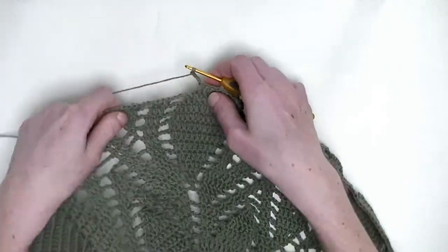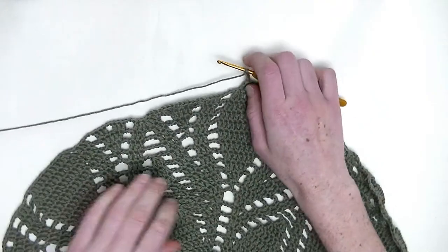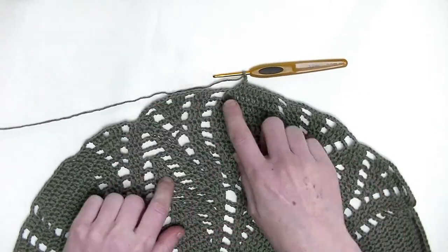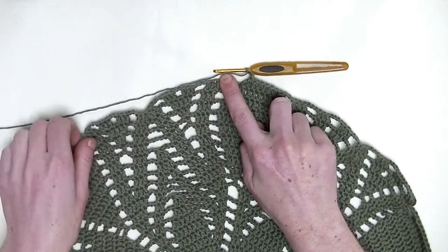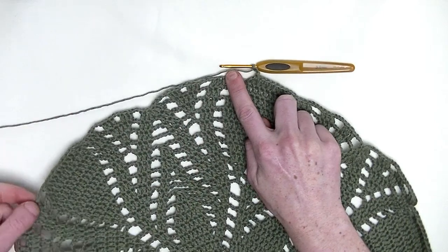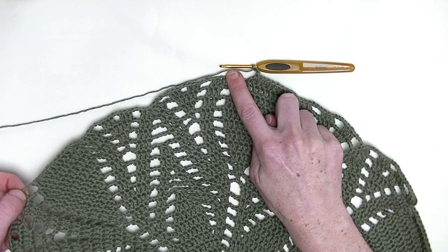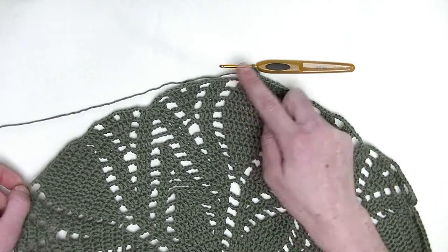Chain three. Now, for this row, the repeating part will be from here all the way over till here — there will be the repeating part.